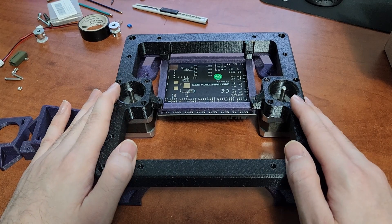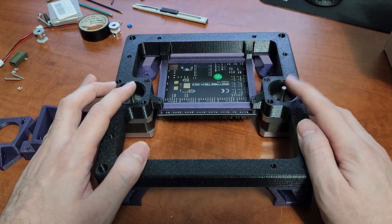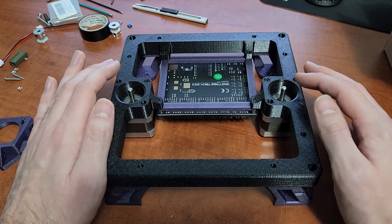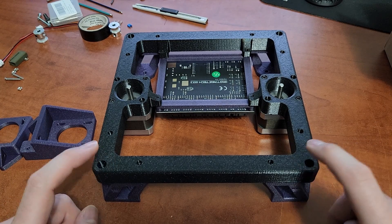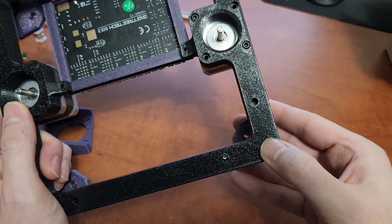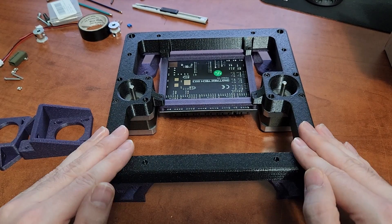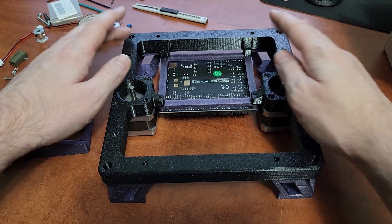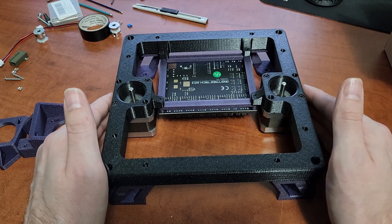The correct assembly order: first press-fit your linear rods in — these holes don't go all the way through the frame, which is intentional so each rod sits in the same position and stays level. Then attach your Z lead screw collars to the Z motors, and then attach the motors to the frame. Press the rods in first — that's the very first step.